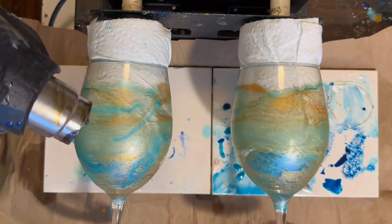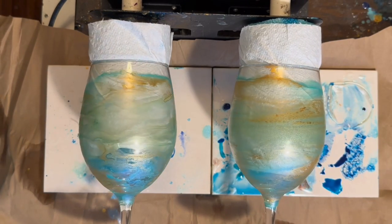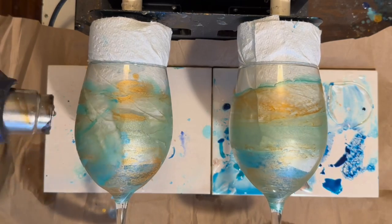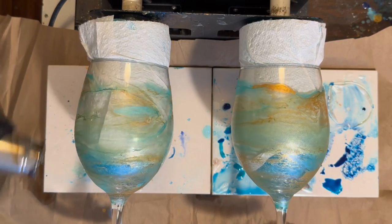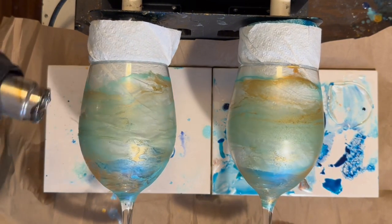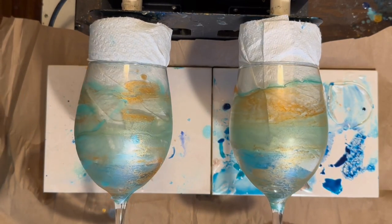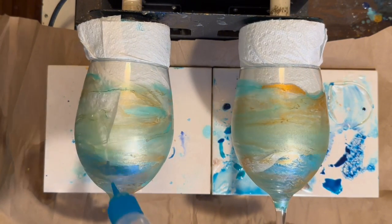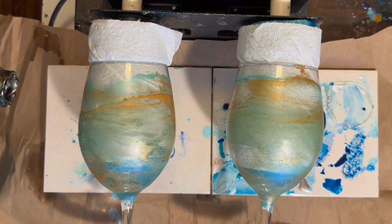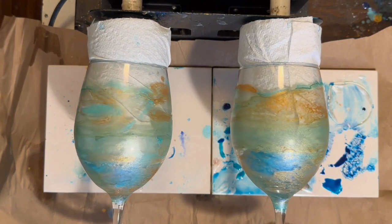Maybe not so much — whoopsies — it's running everywhere, but it's actually kind of cool. So just a little voice over here: what I learned about applying the blending solution to the alcohol ink is it reactivates the alcohol ink, and then I'm able to use the heat gun to kind of push it around. It dries in those neat wavy lines — it's almost like a vein in a rock. It's really cool.